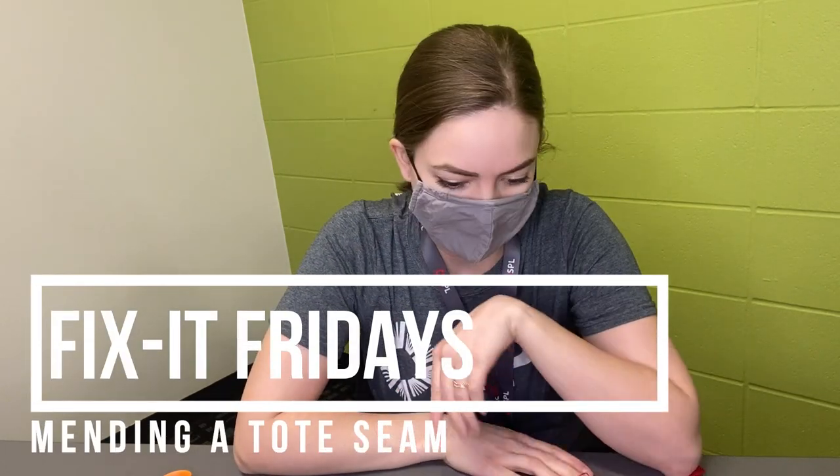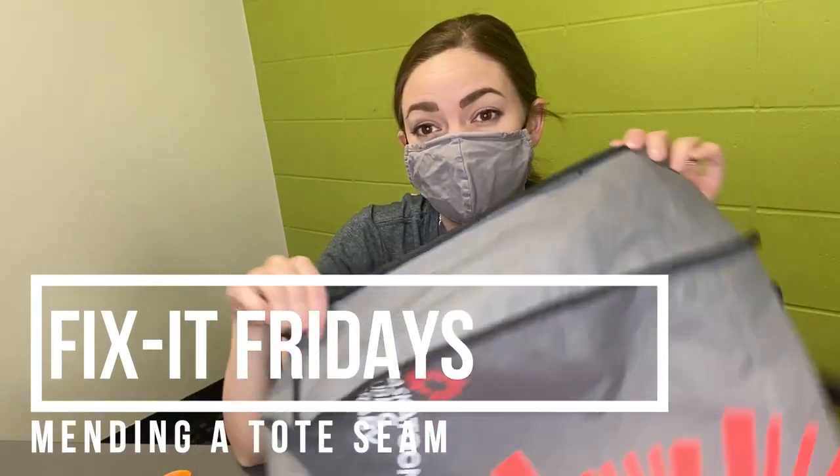Hello and welcome to another Fix It Friday video. Today I'm going to show you an easy mending project for a torn seam. In this case, it's going to be on a tote.